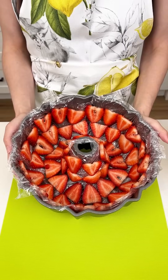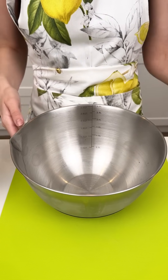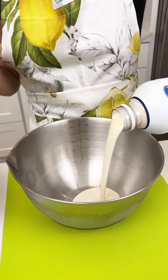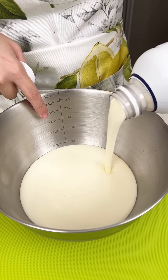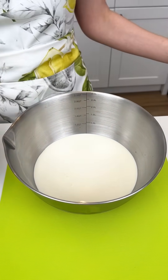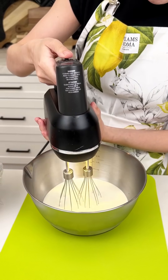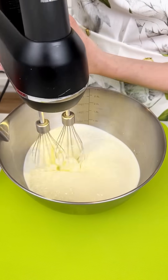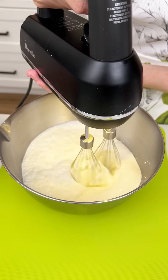We're going to take our strawberry lined bundt pan and put it to the side. I'm going to bring in a bowl that I had in the freezer and some heavy whipping cream. We are going to use about half a quart — I have these measurements right here, so I'm measuring right there. Beautiful half a quart of our heavy whipping cream. We're going to bring in our hand mixer, turn that on, and whisk this up. This should take about two to three minutes depending on how cold your heavy cream was.